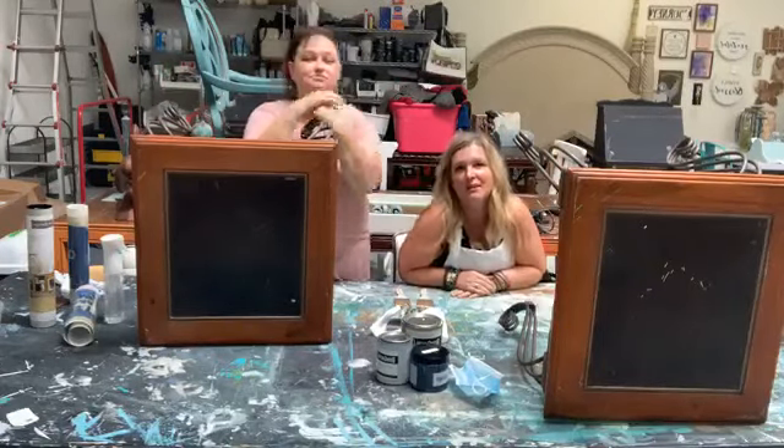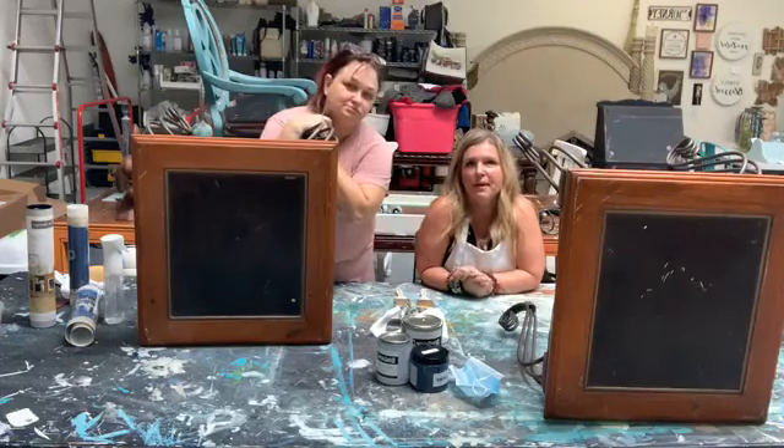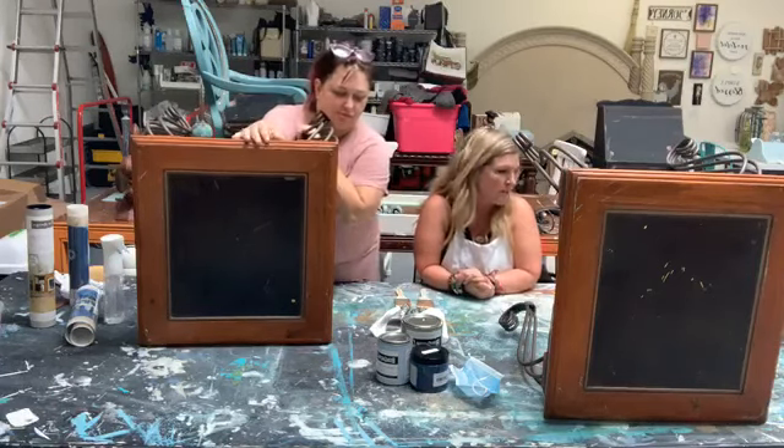Happy Friday, fellow furniture dorks! I'm Teresa at Rave Home Collection and I am Melissa Morrow with Rave Home Staging. Nice to see you all. Happy, happy Friday. You know what today is — we're doing some painting on furniture. Yes, ma'am.